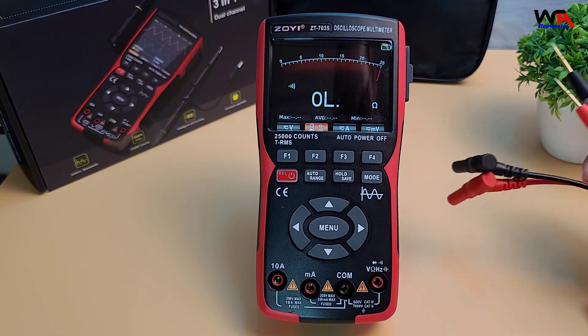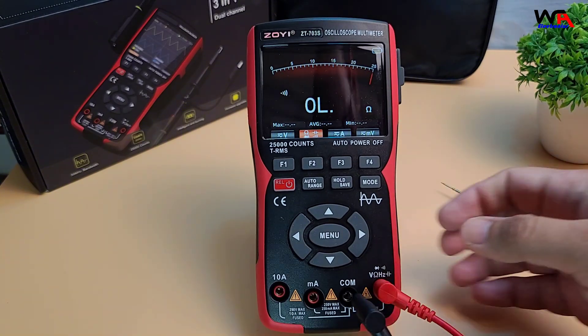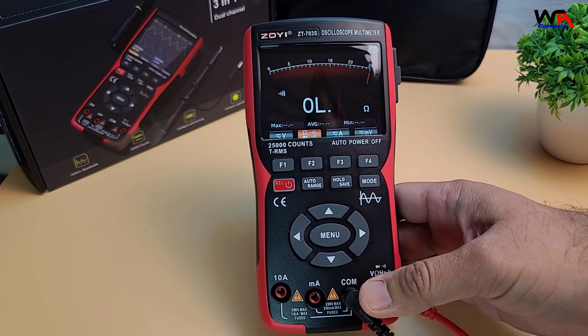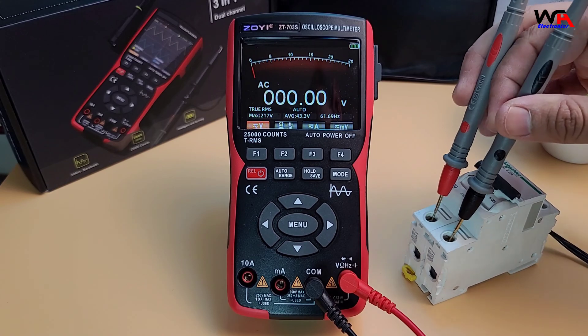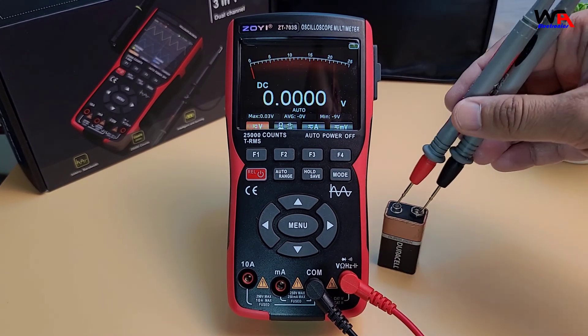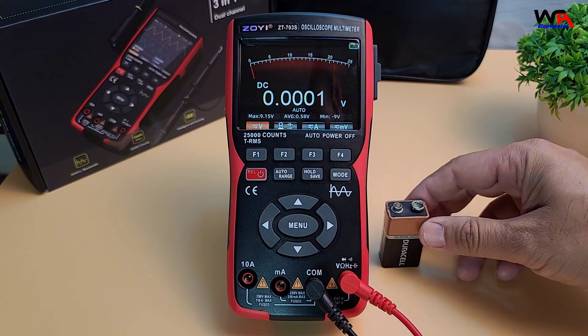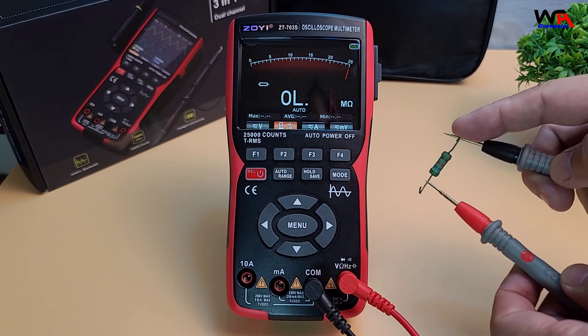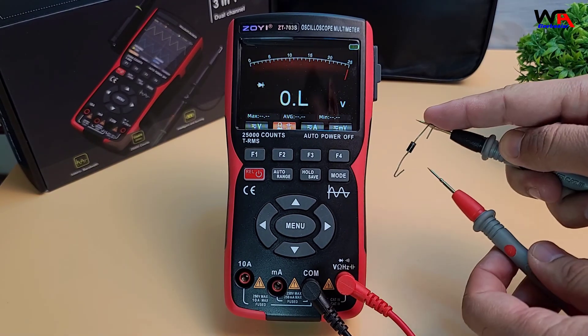Now in multimeter mode, I can measure voltage, resistance, capacitance, and even frequency with ease. Let's test a few components here. We're getting accurate results quickly, and the 25,000 count resolution adds confidence in the readings. This makes it suitable for both beginners and more experienced users who need reliable readings.